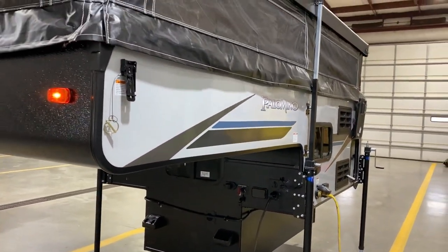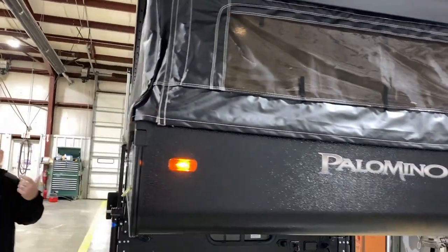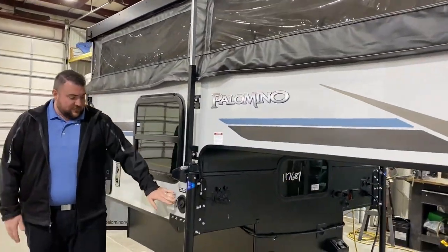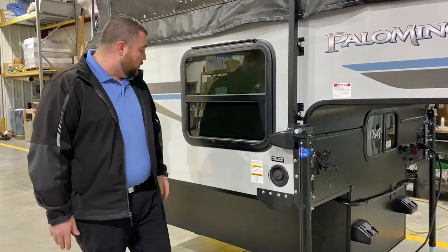As we move around to the front side you'll notice we have the black canvas. The black front is a really sharp look — that canvas will open up all the way around and get a lot of airflow inside there. We have your fresh water fill so if you're dry camping or boondocking you can fill up your fresh water tank, turn on your water pump on the inside, and use that water.